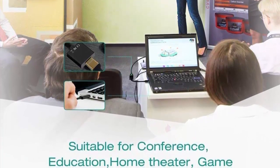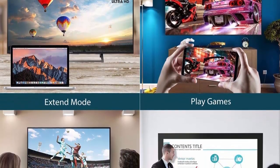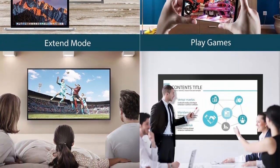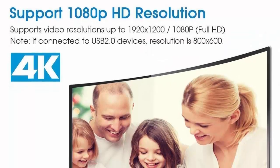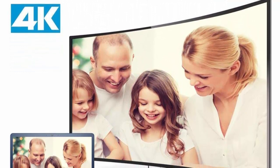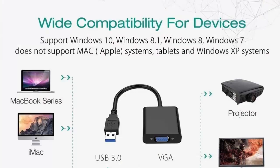Compatible with USB 3.0/2.0 ports; high speed USB 3.0 supports data transfer rate up to 5 Gbps. The USB to VGA display adapter is used to connect desktop, laptop, PC, monitor, projector, HDTV, etc.